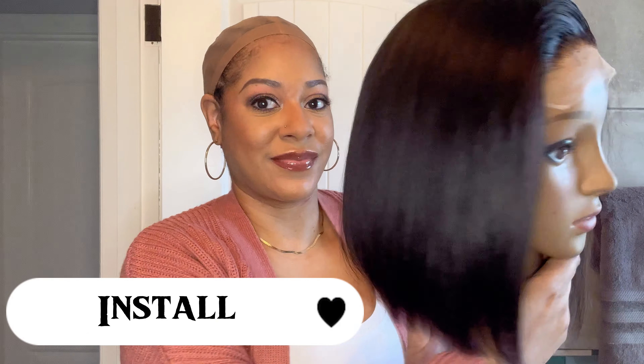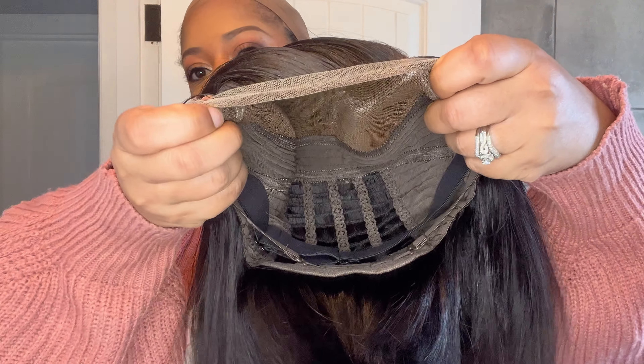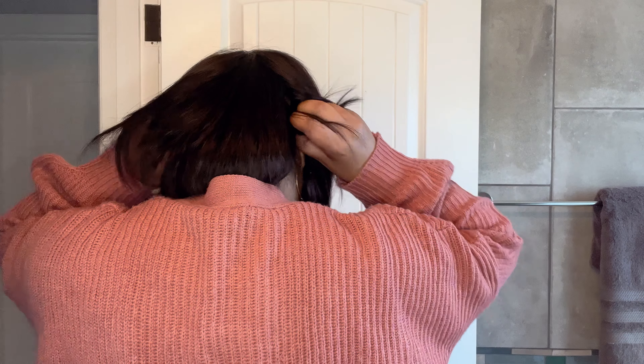This install is going to be super quick and easy since the unit is already styled. I'm taking it off the mannequin head — I already have my wig cap on and my hair is braided nice and flat. Here is the inside construction of the unit. I'm placing the elastic band around the back of my hair and securing the back comb over it. Immediately this unit looks so good.